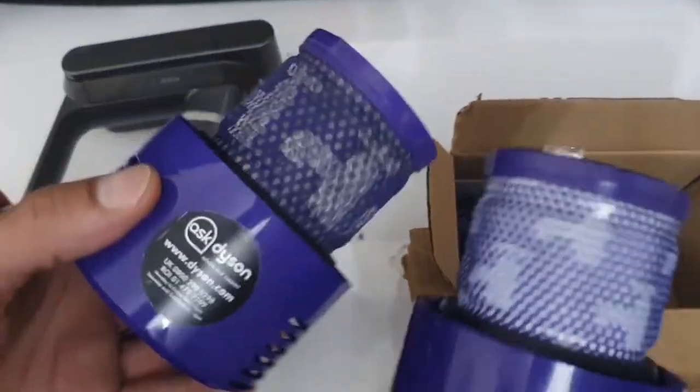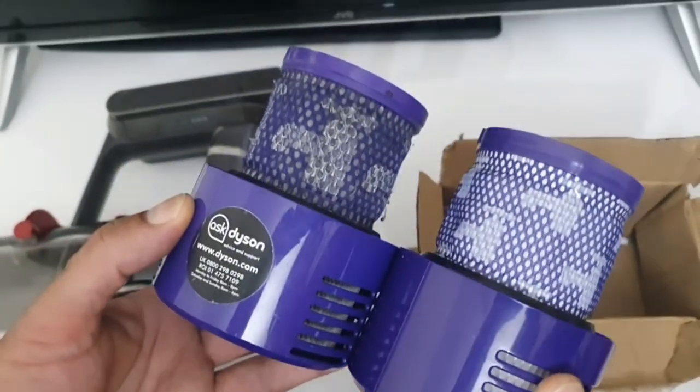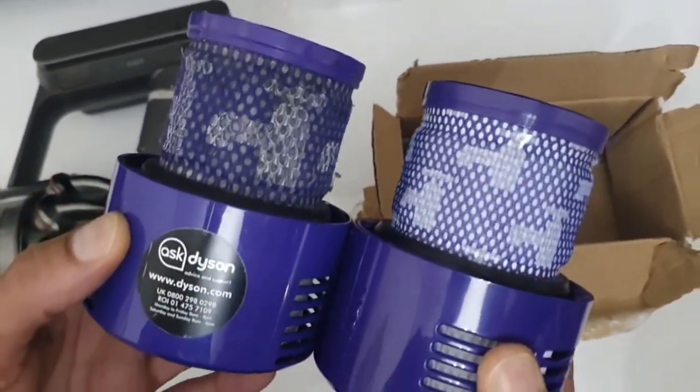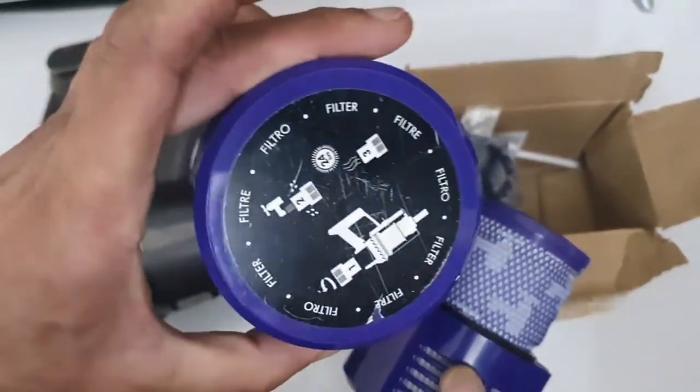The airflow is very good from the replacement. I think it's a decent buy. You'd rather pay quite a bit less on each one and be able to change them quite regularly, rather than paying £35 to £40 every three months.